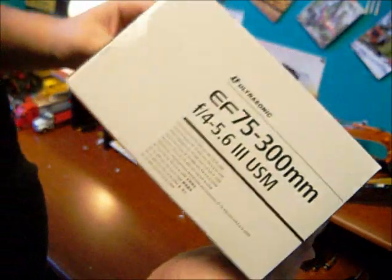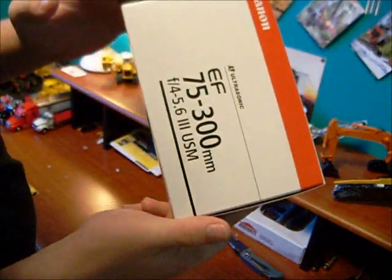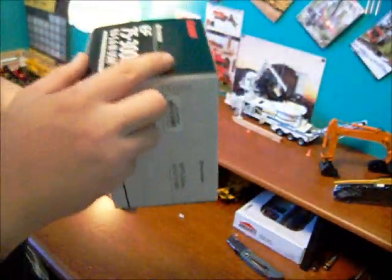You know what? I'm not going to open up this lens — I don't think so. But it's just a 75-300mm lens. And if any camera guys out there want to see it, I can open it up. I'll show you guys it later if anyone wants to see it.